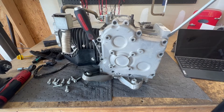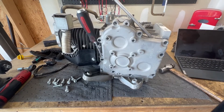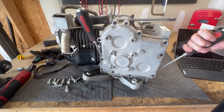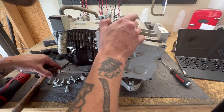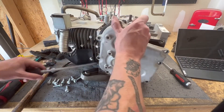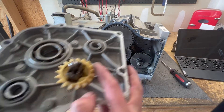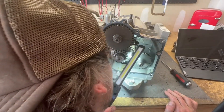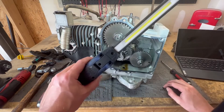Using a couple of flat-heads to evenly work the cover off — she's about ready to pop. We're off the dowels — we're in. Here's that centrifugal switch I was talking about. I see very little oil. This should just slide out.